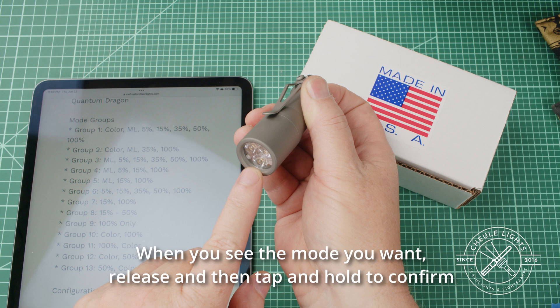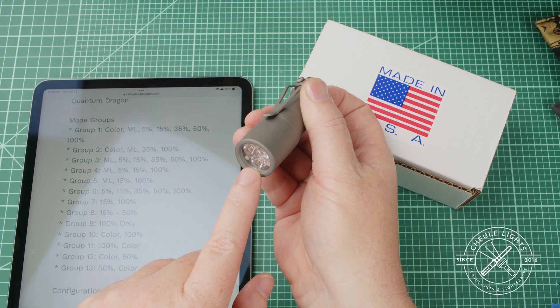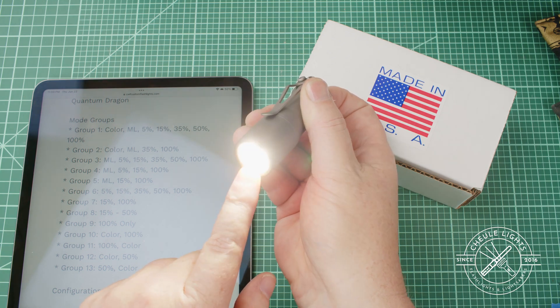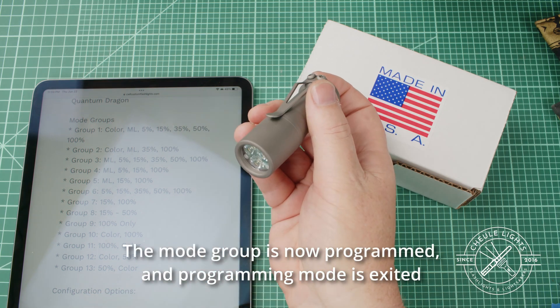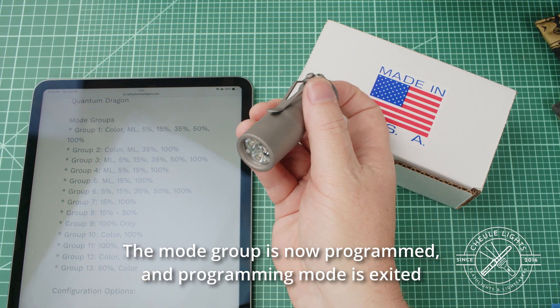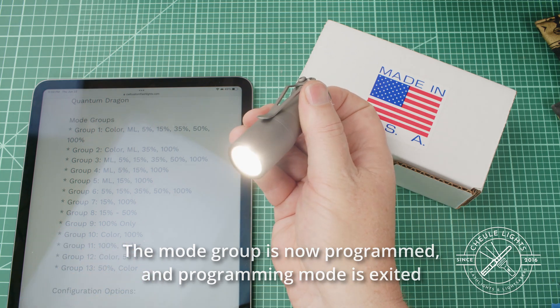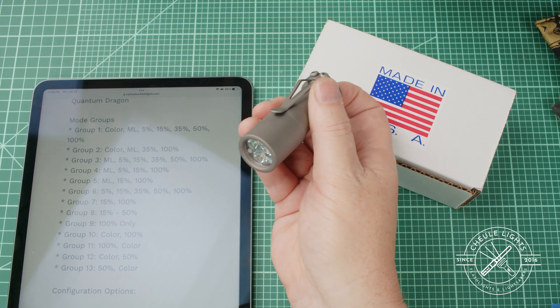And that's going to happen in the colored lights in the interlude here. So here we go — we're almost there. Now watch the number: two, three, four, five, six, seven. Here's the colored lights — and tap. Now that I let up and tapped, I've locked in that mode group. So watch: when I click I'm at 15, and I click again I'm at 100. Fifteen. Hundred. Fifteen. Hundred. Only two modes.